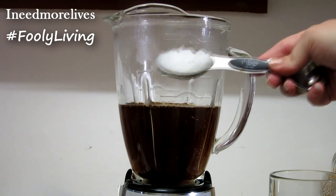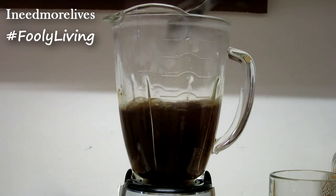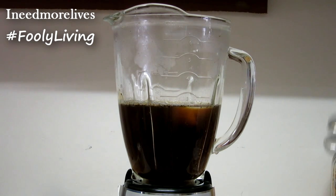This next ingredient is coconut oil. This is not hydrogenated, this is organic. If you like coconut oil, use one tablespoon — you can use up to three tablespoons. If you don't really like coconut oil, only use one teaspoon.